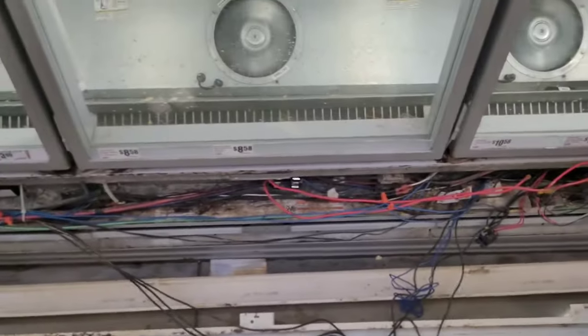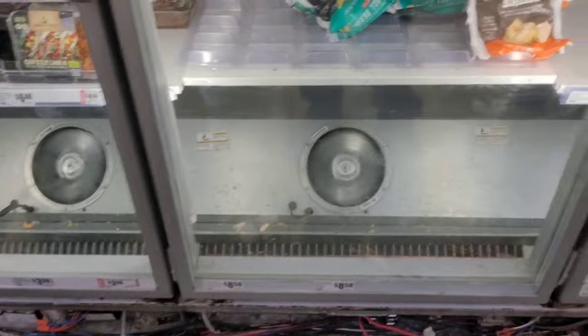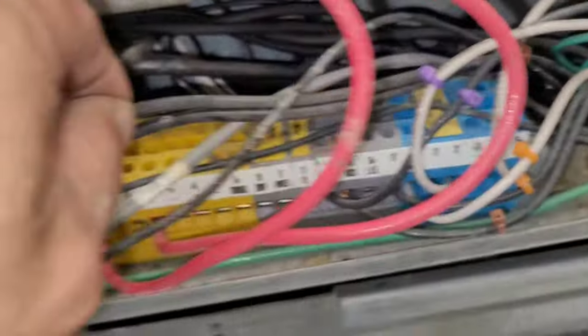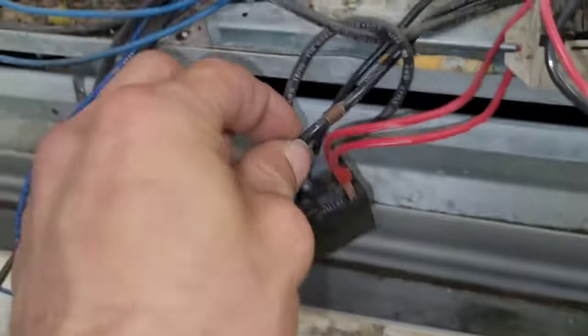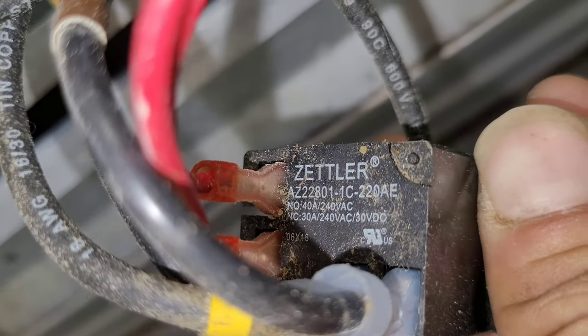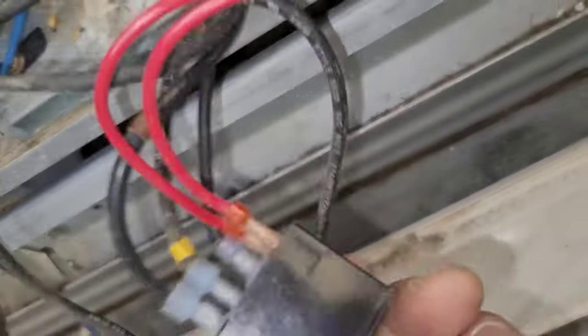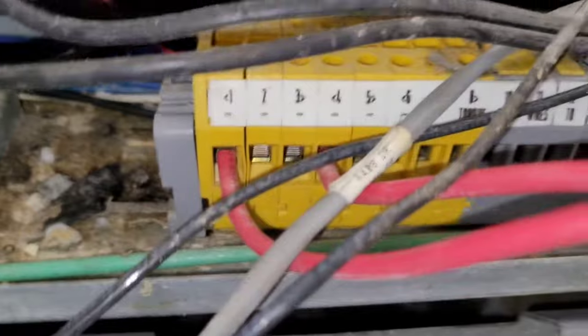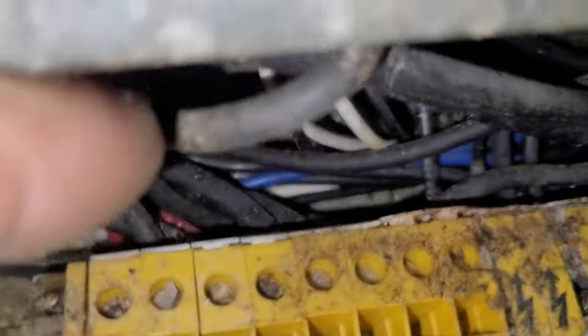First thing I do is find the switch that's keeping them on. To do that, I get an amp draw off of one of the fan leads. In this case I can actually follow it — these wires right here. The fans are getting power from this right here. This is a 240-volt, normally open and normally closed, three-wire relay. The red wires give it power; it needs 240 volts to energize.